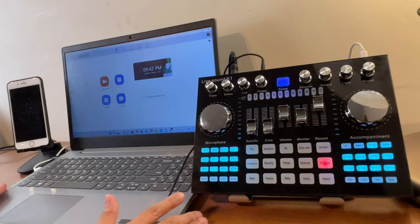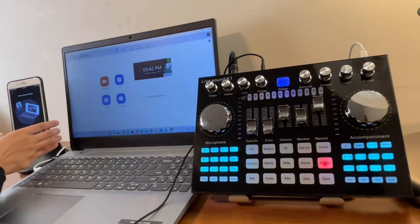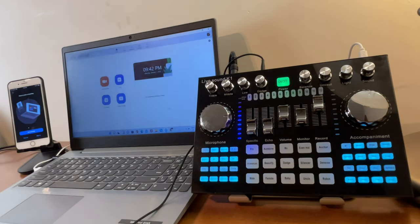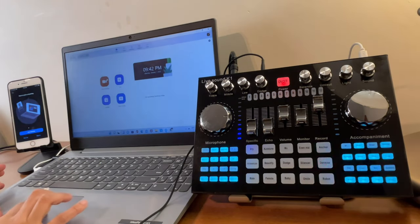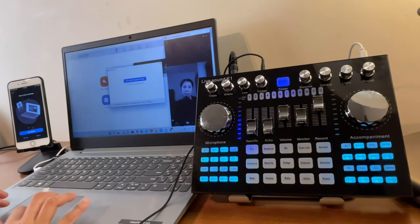The computer will be the host of the Zoom meeting, and the phone — not connected to anything — will be our participant. Lower the volume on that device for now. As the host, start a new meeting and click 'Join with Computer Audio.'